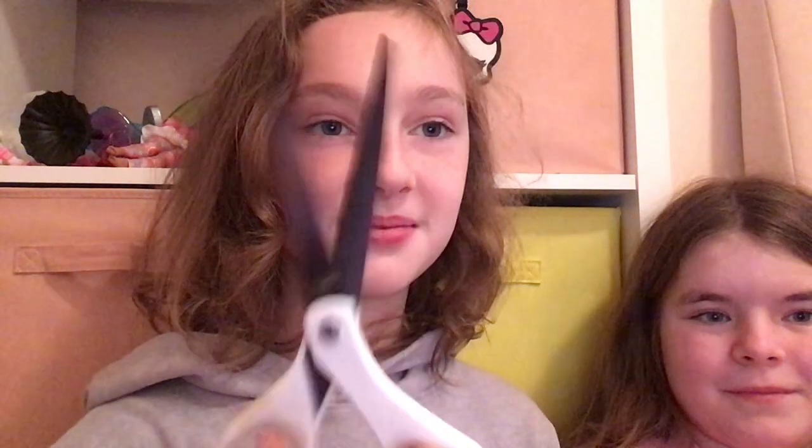Hi everyone, it's ToyTube here. Today I'm going to be reviewing the Swiftmas tree — just kidding.